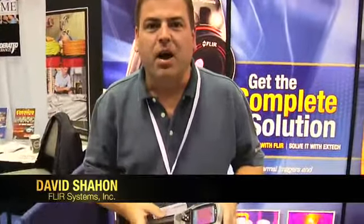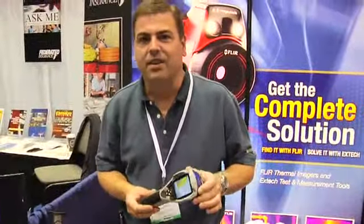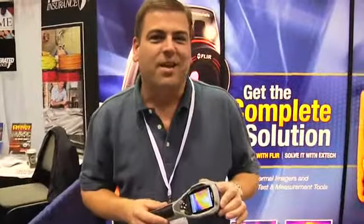My name is David Shehan. I am the Northwest District Manager for FLIR Systems. I'm here today showing a new product. This is the FLIR i7 infrared camera. This camera is designed for electricians, for home inspectors, for people doing energy audits.